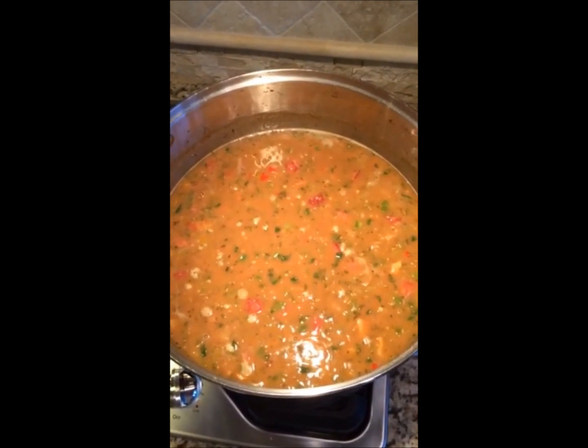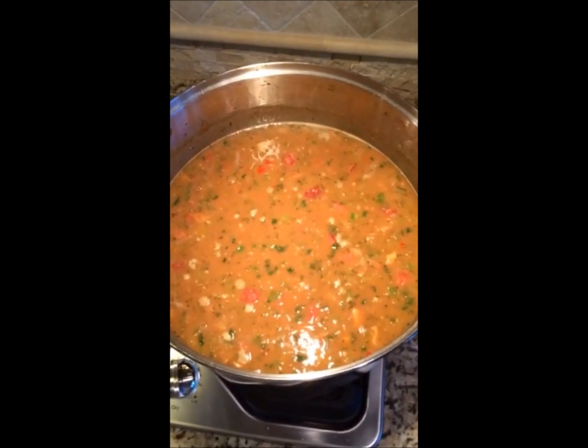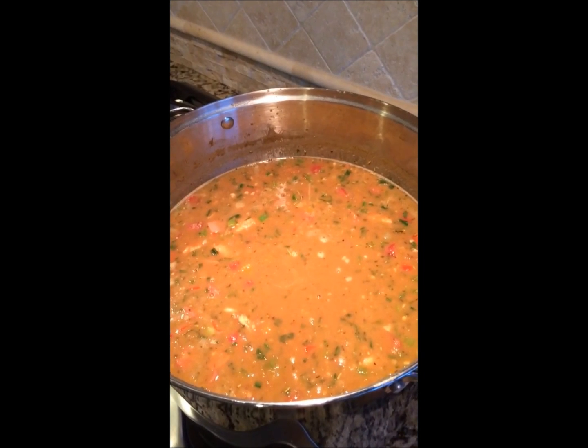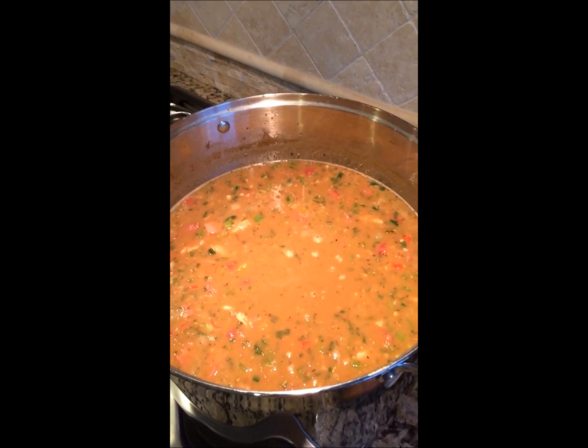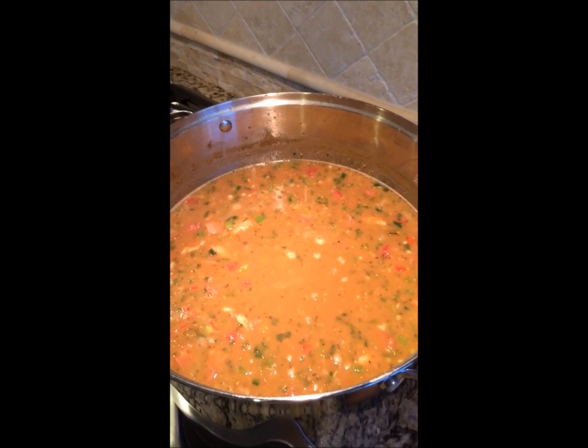Now we're gonna let it simmer and we'll see what happens after about an hour and a half. I also forgot to say I put six bay leaves in there, so anyway, that's it — we'll see how it tastes in an hour and a half.